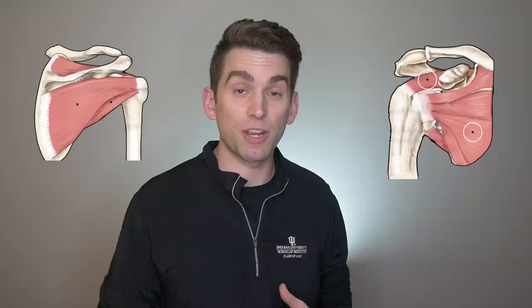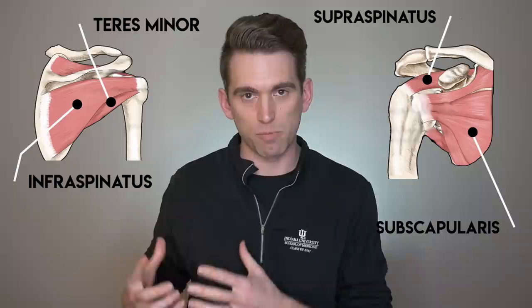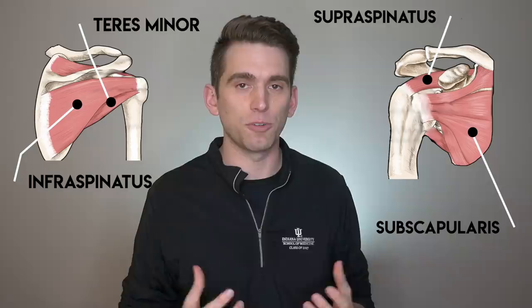Straight to anatomy: everybody thought initially this was a rotator cuff injury. Pulling up our shoulder anatomy here, the four key muscles in the rotator cuff are known as the SITS muscles — the supraspinatus, subscapularis, infraspinatus, and teres minor. Those are the four main muscles that provide structural support to the shoulder joint, or glenohumeral joint. These muscles are often injured in pitchers on their throwing shoulder, but what we don't see in this picture is all the other muscles that attach in the same area — including, of course, the latissimus dorsi.